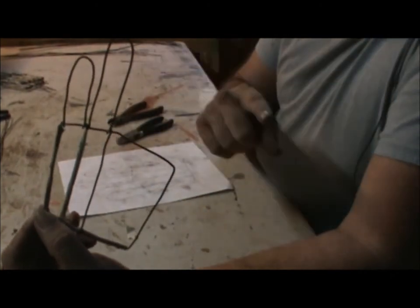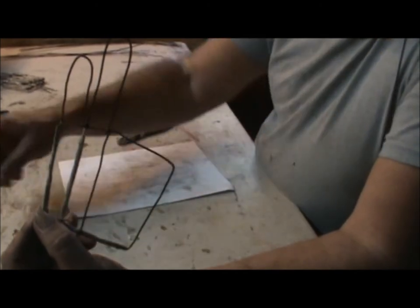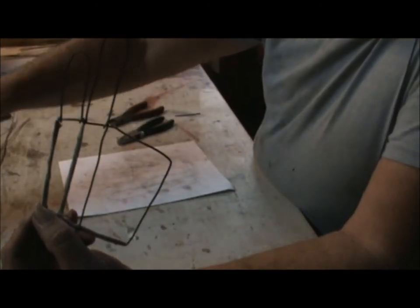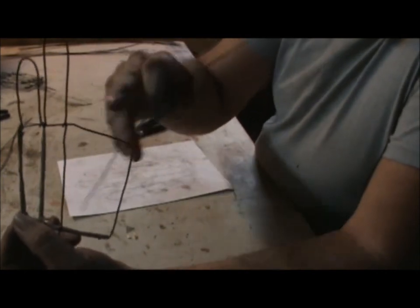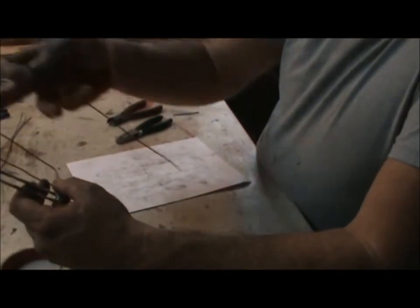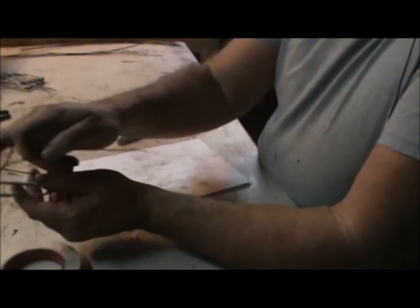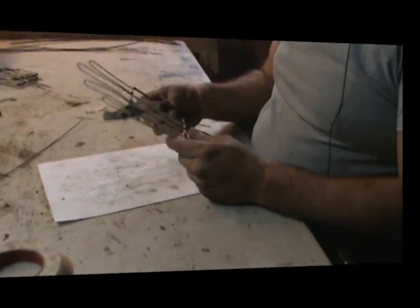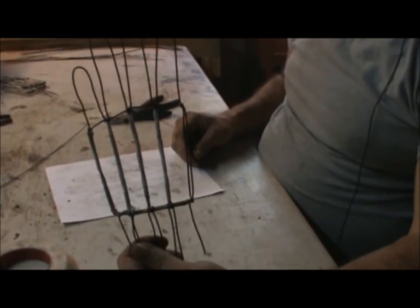That's the basic pattern for doing all the fingers. Now the only difference with the next finger: instead of using the 24-inch pieces of wire, use the 26-inch piece for the middle finger, because of the size and length of that finger you need the extra wire. Just repeat the process until you get all the way across. Once you're done with all the fingers, you should have something that looks pretty much like a hand — but it's missing one digit.